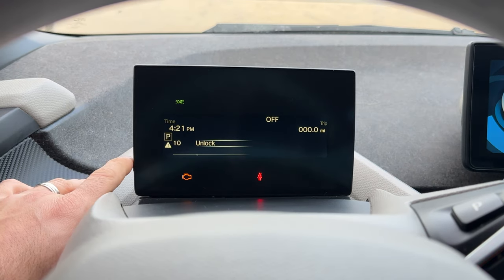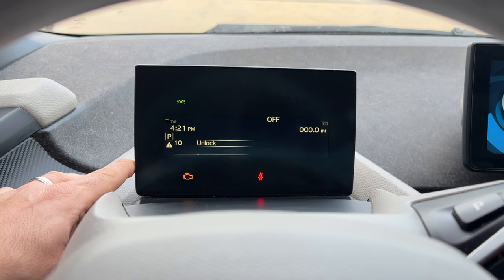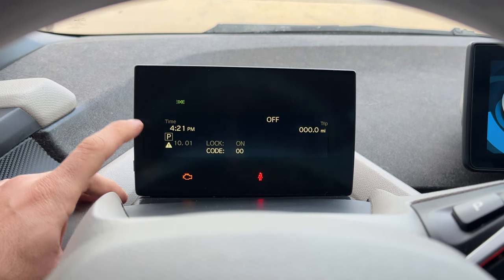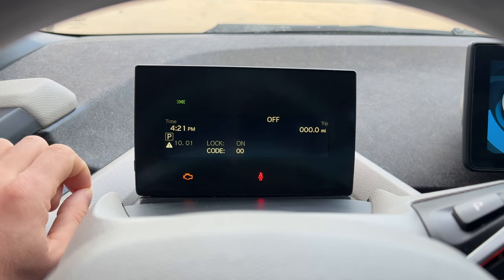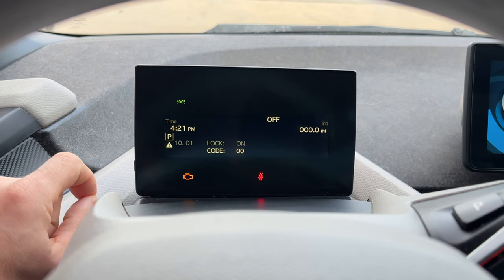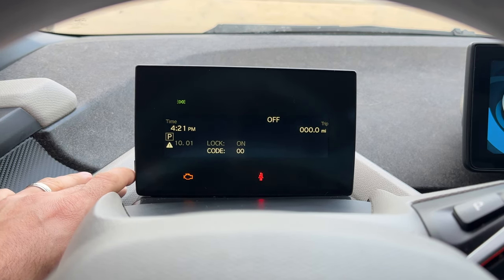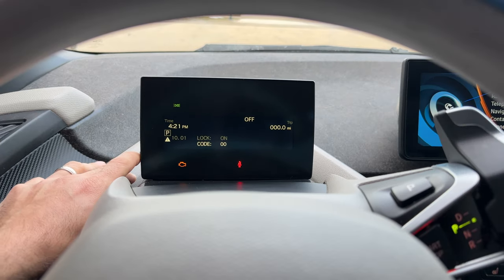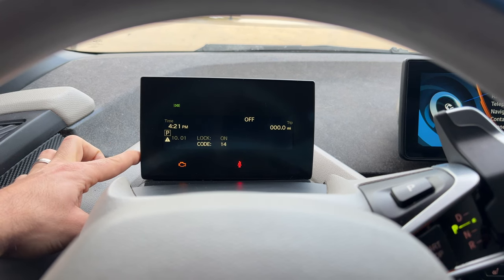Going to number 10, which is the fun one — we can unlock it. So how do you unlock it? You press and hold on unlock, and then it's going to ask you for a code. The code is the last four digits of your VIN number added together. In a lot of other BMWs it's five digits, but on this one it's the last four. In my case it's going to be 14, so I'm going to enter 14 by pressing this button 14 times and then press and hold.